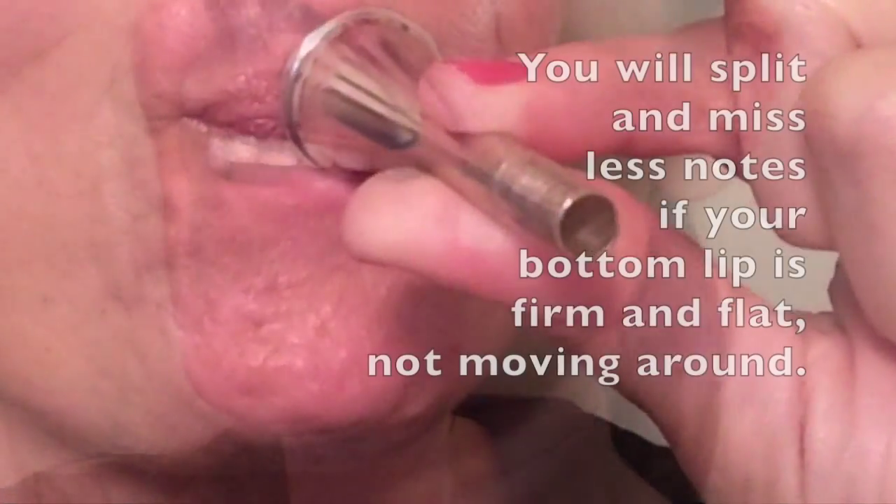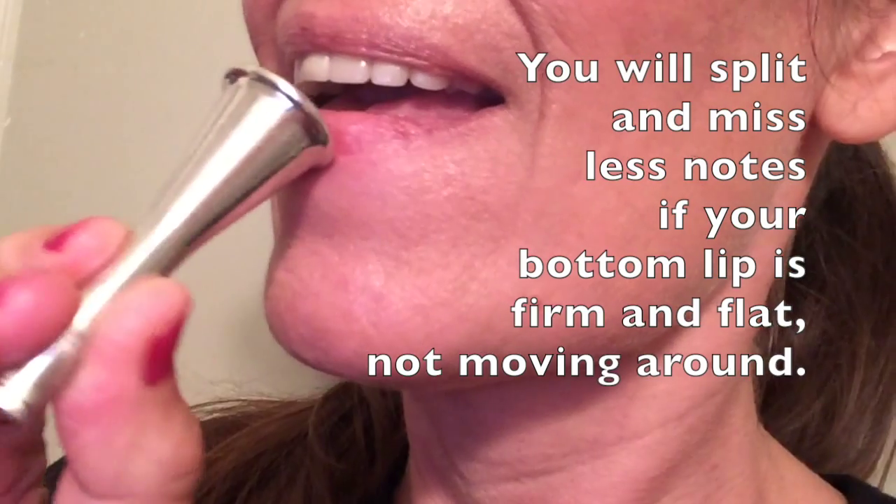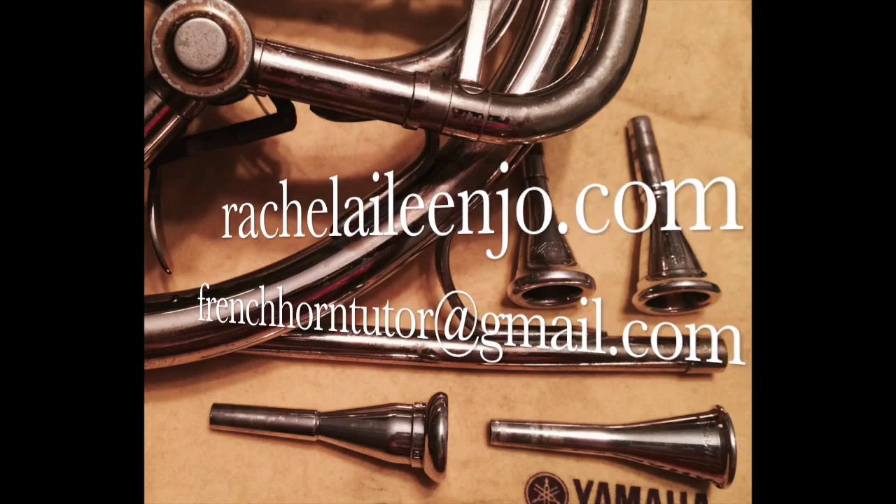If you need to smooth out your sound, roll your bottom lip in and don't press very hard on the top lip, and this will smooth out your sound and give you a beautiful tone quality on the French horn.